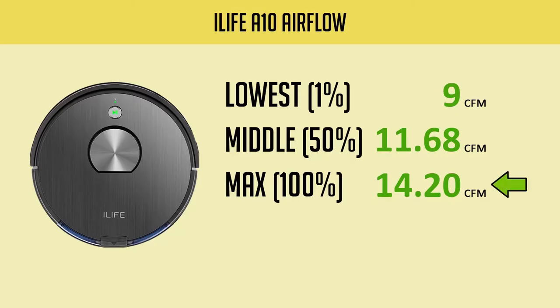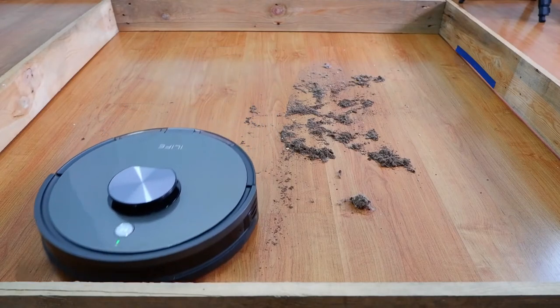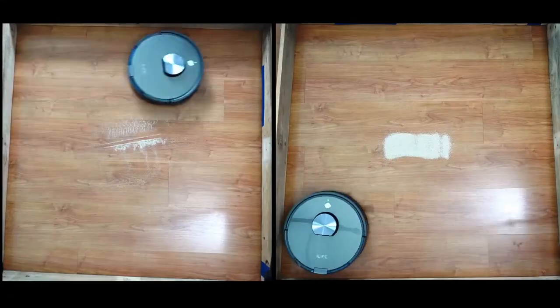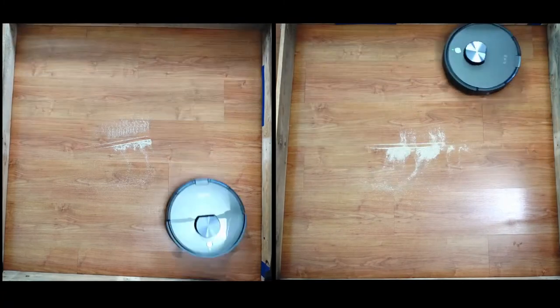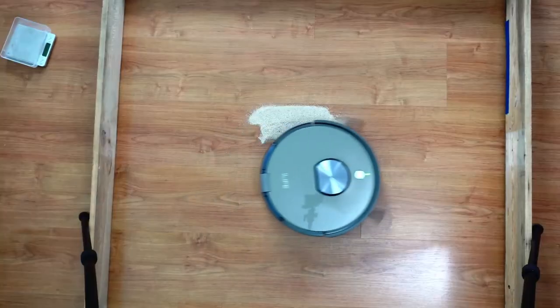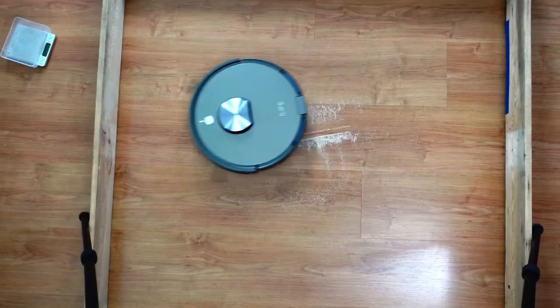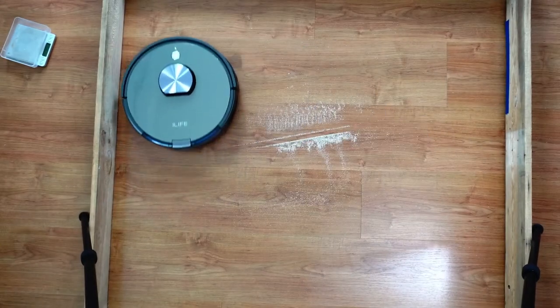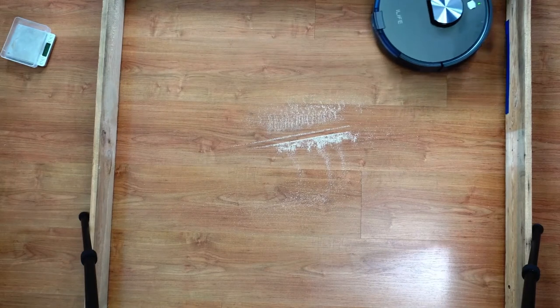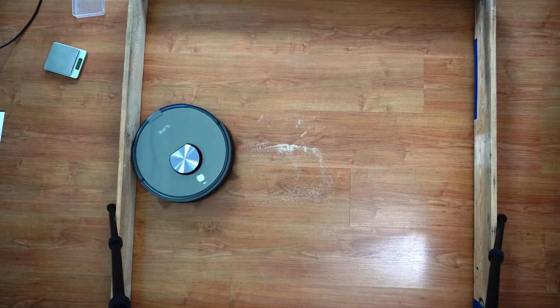Airflow is decent with up to 14.2 CFM at the highest setting, lower than the Roborock S4 Max I tested previously. Regardless, surface debris pickup is decent, especially on hard floors. Passes were clean, even with difficult-to-clean stuff like sand. The sand on hard floor test scores was lower than usual because of a quirk in the navigation — after the initial pass it made an extra wide turn, so it missed a spot. On the plus side, agitation was good as it got a good chunk of sand. Running the robot a second time picked up the rest of the sand particles.